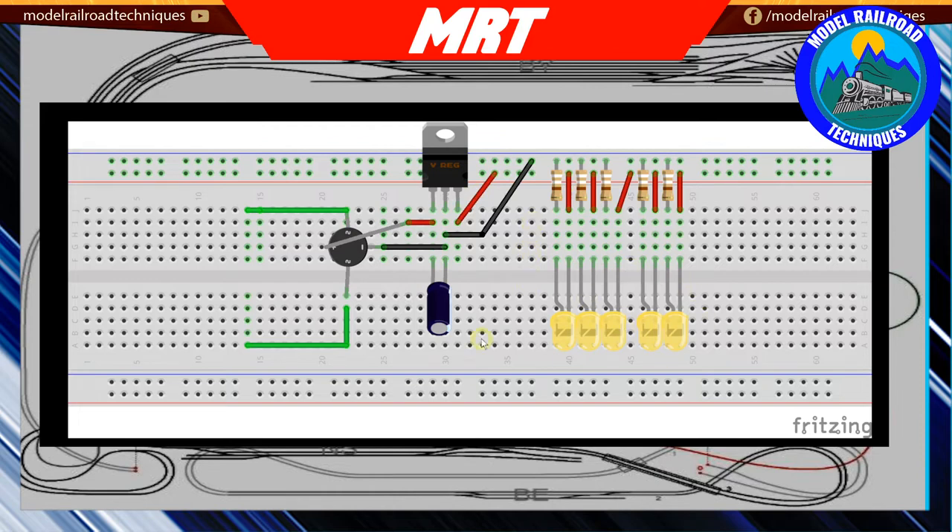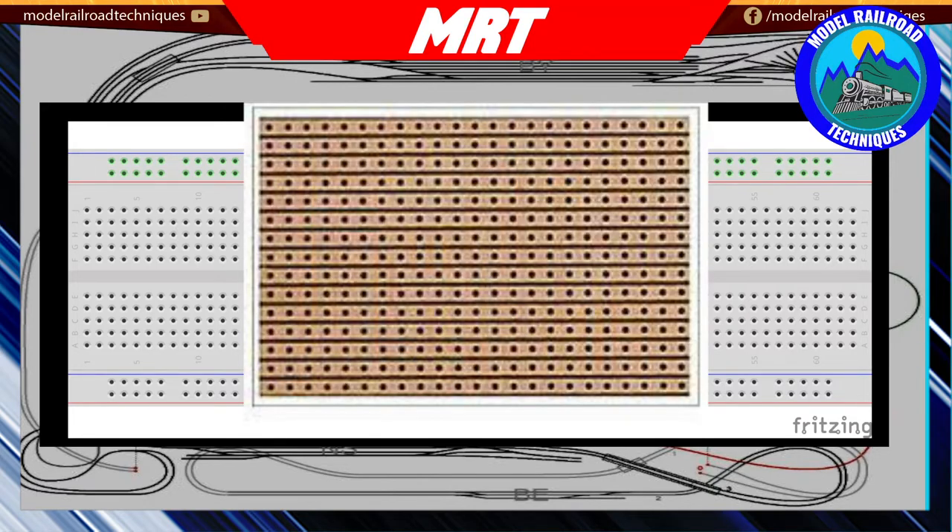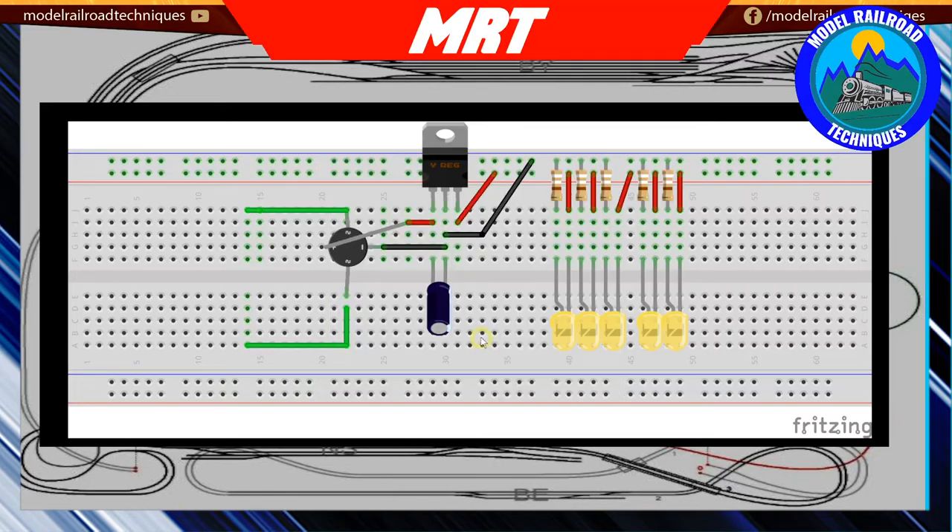In this video I was planning to build an actual light board, but my shipment out of China hasn't arrived, so I'm going to do it on vero board - which is basically the next step up from breadboard, except you solder to it rather than just push components in. Let's go over to the workbench and I'll show you what this is all about.